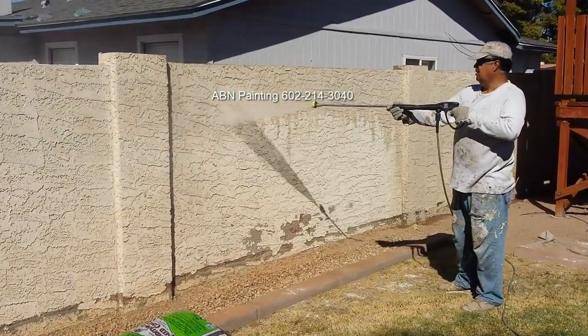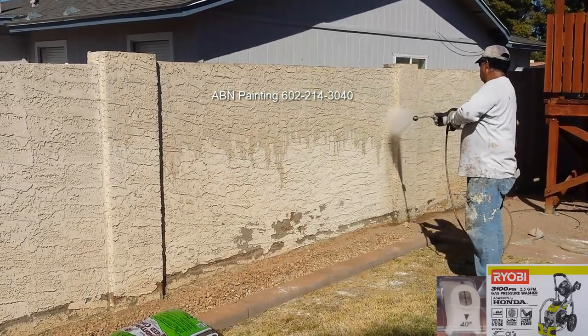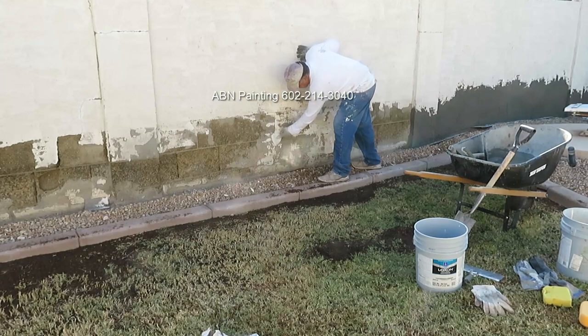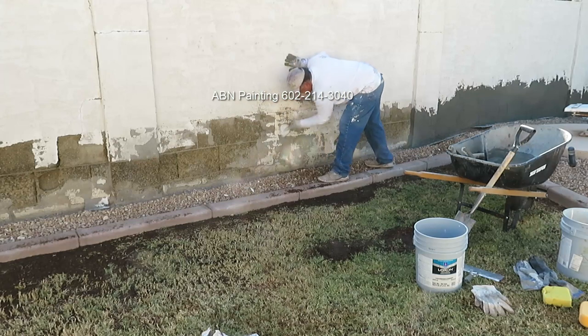The next step is pressure washing. Then we do scraping — using a putty knife we remove any loose stucco from the wall.